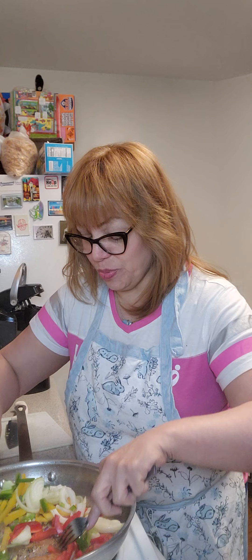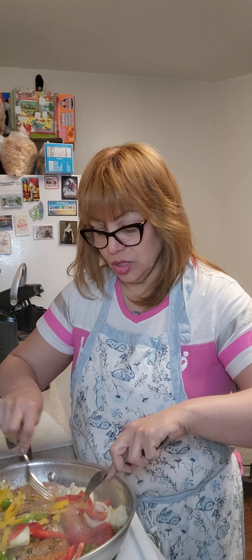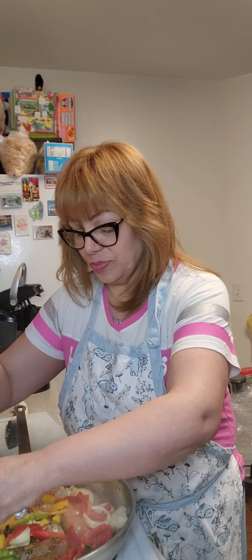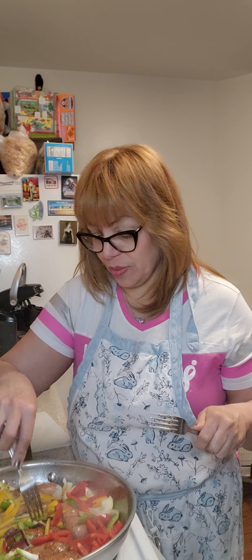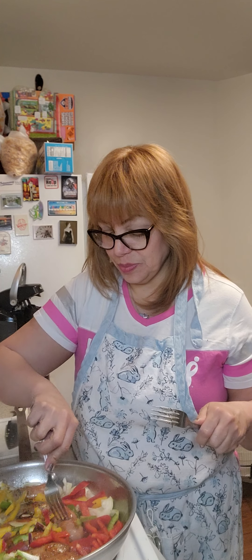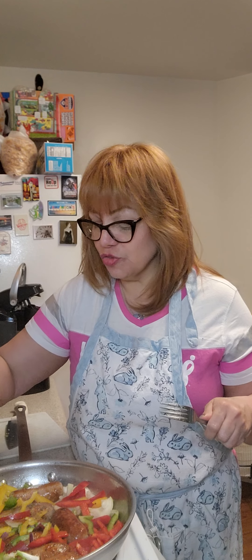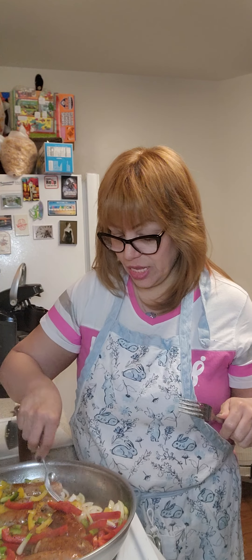Now this is a real simple recipe. I like to add in my vegetables close to when the sausages are almost done. I've poked holes in each one of them to release the grease and the juices. And just let that cook.